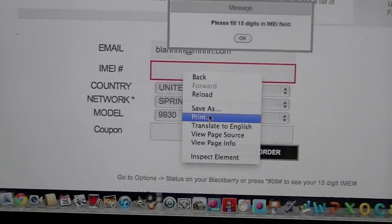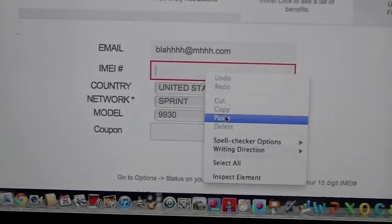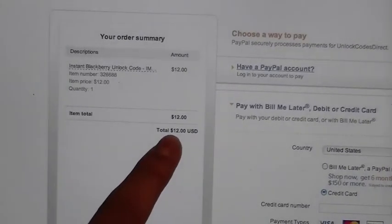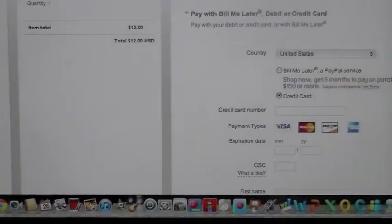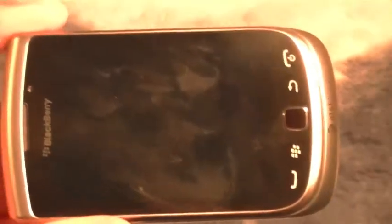You're gonna be greeted with a twelve dollar charge. Fill all that out — I'm not gonna show you that because I already have my unlock code. Let's close the MacBook and switch over to the BlackBerry Torch 9810 4G.